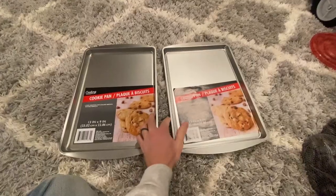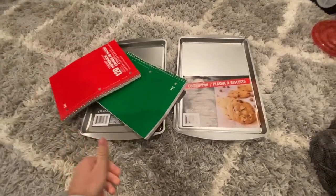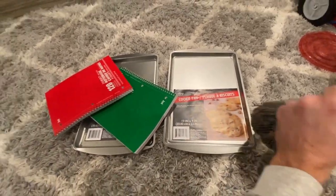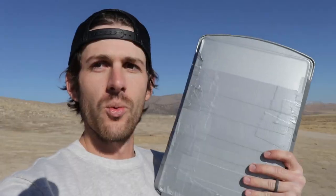For this video I went to the dollar store to see if we can make some dollar store armor. I used a little bit more science in this video because there is a very specific science behind body armor. The materials I got are two cookie sheets, some little bags of rocks, obviously some duct tape, and also some notepads.